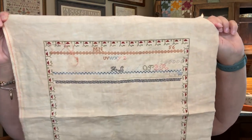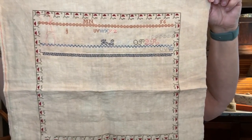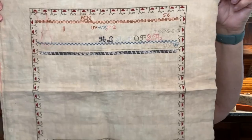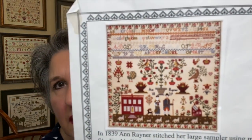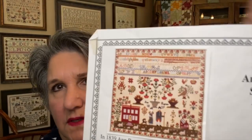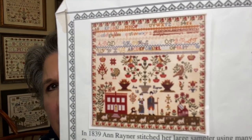I'm doing this on 40-count — it actually measures 42, so I think it's just a little tighter. It's on buttercream by Lakeside Linen, which has a little bit of a yellowy, buttery flavor to it. This is the chart — it is no longer available, and mine is already promised. You can see how on the chart that one band, mine is much closer now to how it looks on the chart.